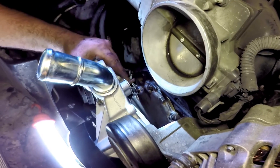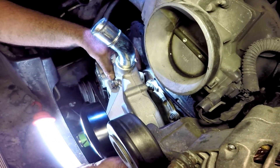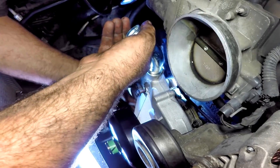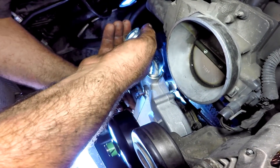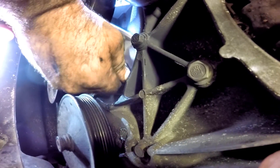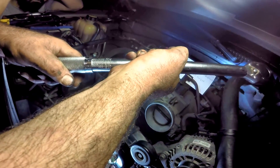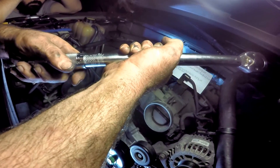Line up the bolts while making sure the gaskets are in place, and be careful not to damage the gaskets while tightening the bolts. Set your torque wrench to 12 foot-pounds and torque each 10 millimeter bolt around the water pump.